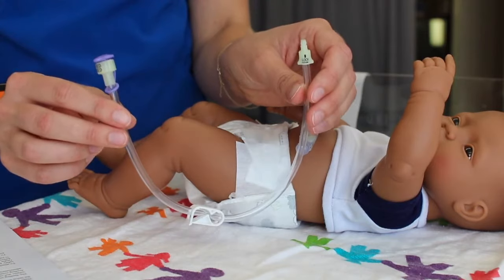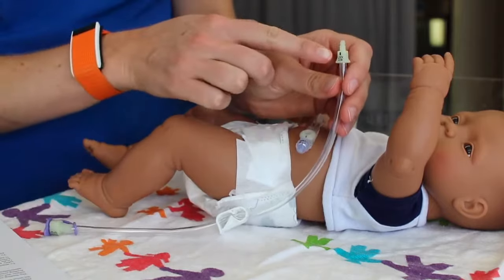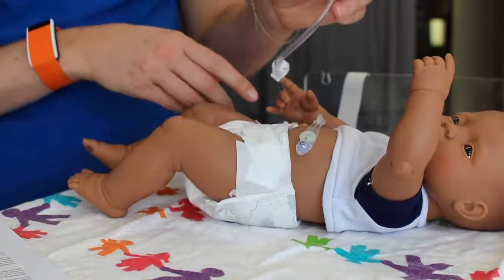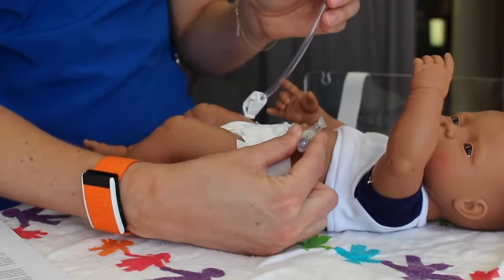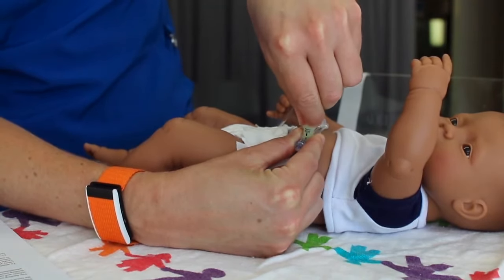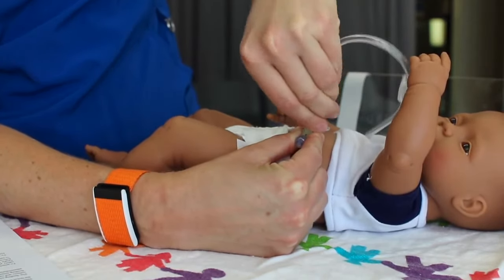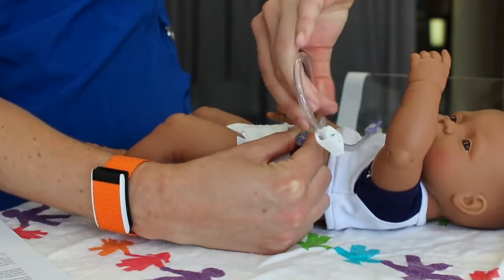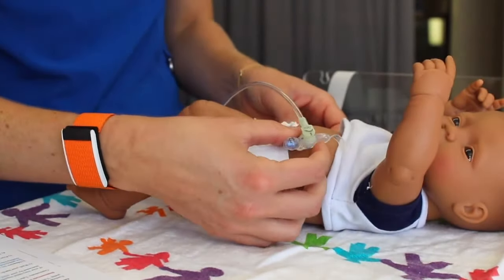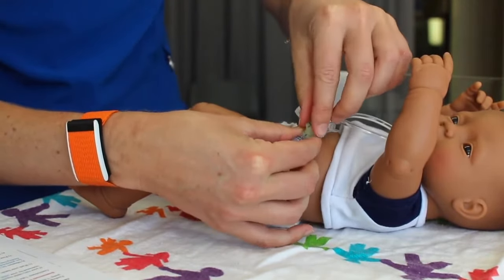This is the bolus extension — it has a straight connector and can be used to give feeds rapidly by gravity. It has the black hash mark and says lock with a black arrow. To attach, anchor the G-tube between your thumb and pointer finger, line up the two black hash marks, gently press down, and rotate no more than three-fourths of a turn. To remove the extension, hold the G-tube between your thumb and pointer finger, rotate the extension to line up the black lines, and gently lift to remove it.